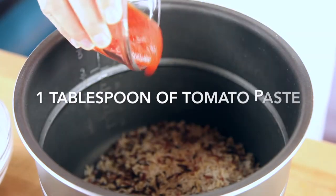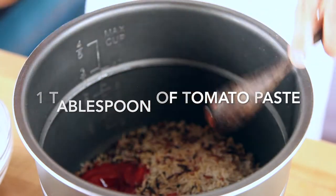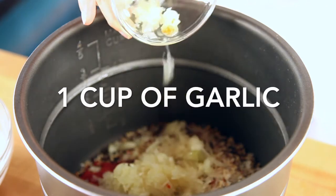You don't have to look at it and do anything to it. It will cook on its own. It's delicious.